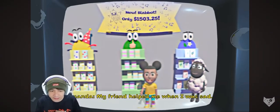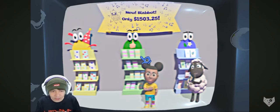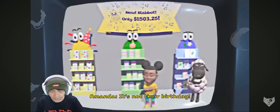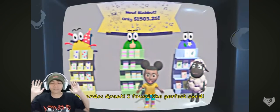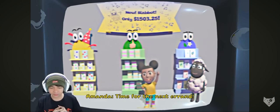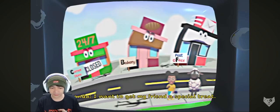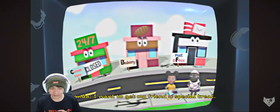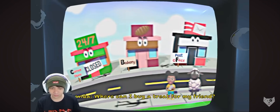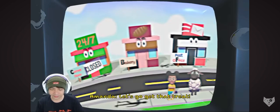My friend helped me when I was sad. What kind of card should I send them? Kartu apa yang harus kita kirimkan katanya? It's not their birthday! Oh, iya, maaf. Kalau jempol? Great! I found the perfect card! Aku menemukan perfect card! Ketika teman-teman melakukan hal yang baik, penting untuk menghargai mereka. Good job! Let's go get that treat!